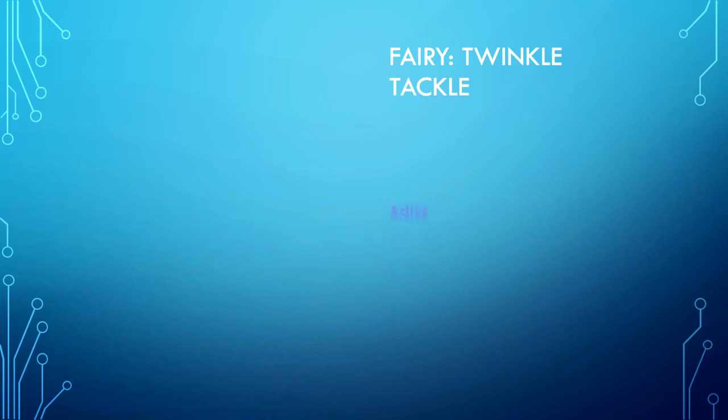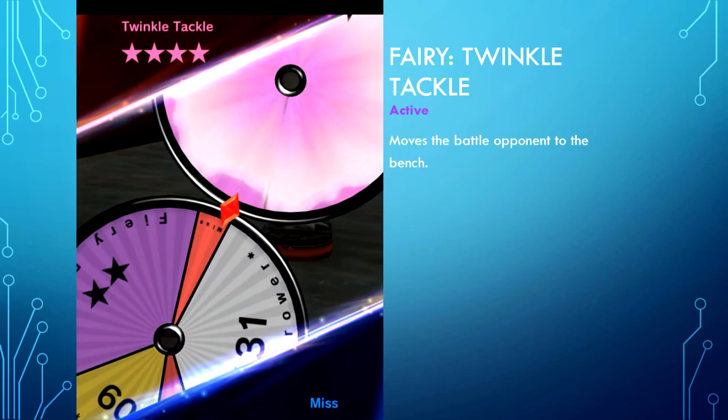Fairy type — Twinkle Tackle is active and moves the battle opponent to the bench. Unfortunately this Z move does not cause the battle opponent to gain Wait. It's good to immediately remove a threatening figure — especially if it's threatening your goal, or if you want to claim the opponent's goal. However, if the opponent has a heavy Z move wheel I would hold off and wait. It's not always essential, but the animation is absolutely beautiful. It does its job well when required.